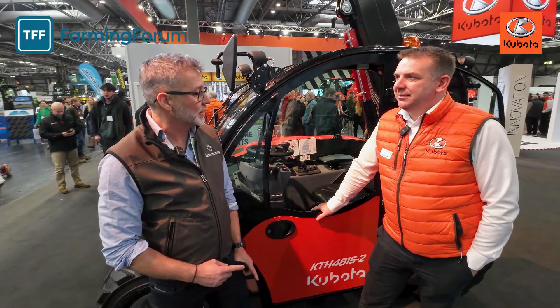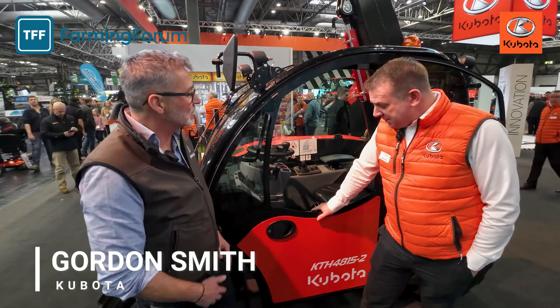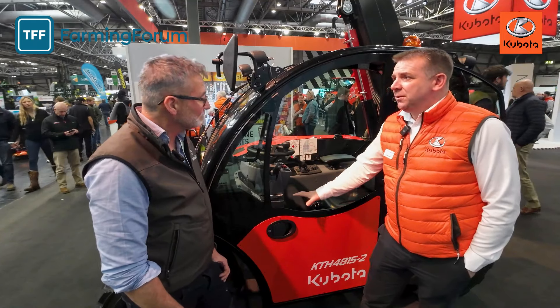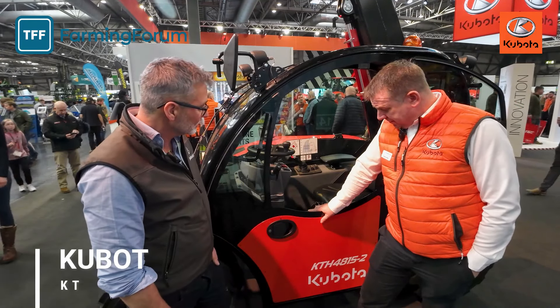Hello, Clive Bailey from the Farming Forum. Day 2, Landmark 24, back on the Kubota stand and looking at something new and exciting with Gordon from Kubota. Your first attempt into the telehandler world. Yes, this is really exciting. So for 2024, we're entering the material handling world with Kubota's first telehandler.